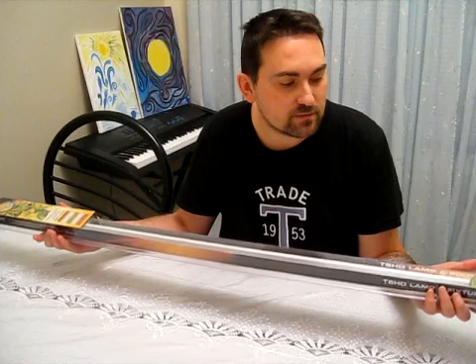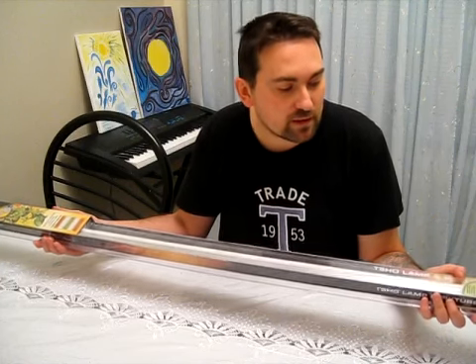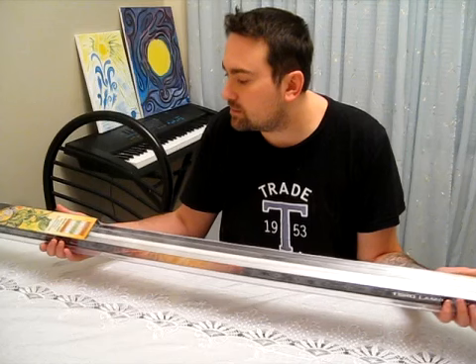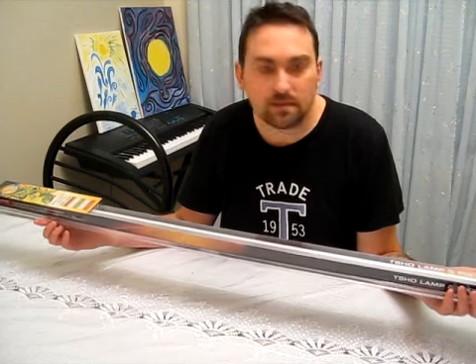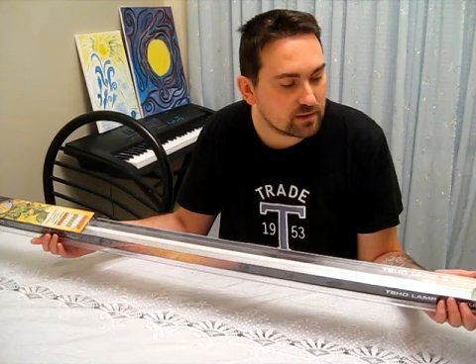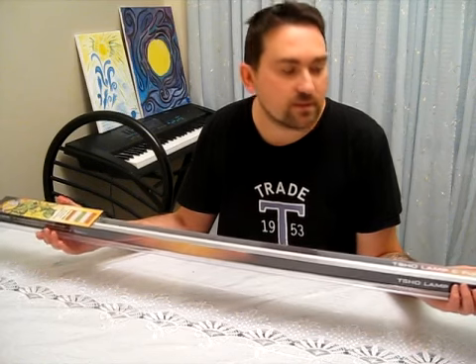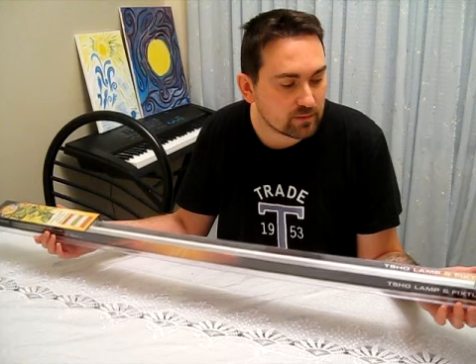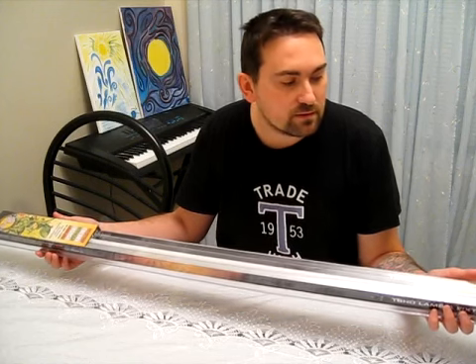The blue light is for vegetative plant growth, and then the blue and red light combined is for the flowering. It's noiseless, so it doesn't make any noise, and it's flicker-free, low heat, and you can keep it 1 to 2 inches from the plant canopy.